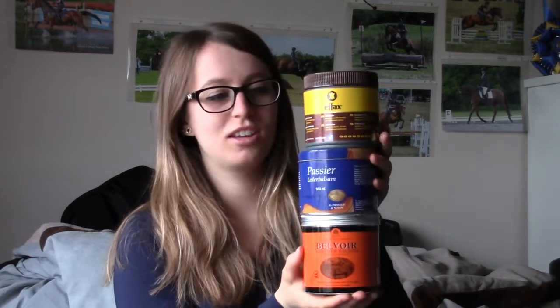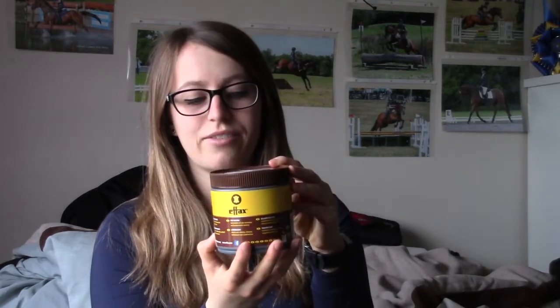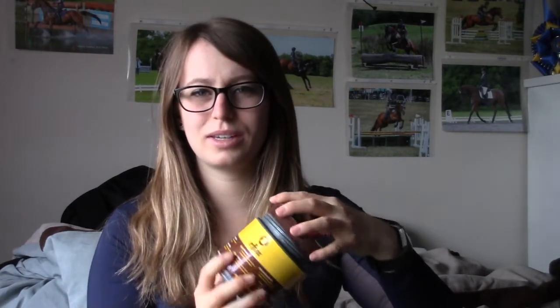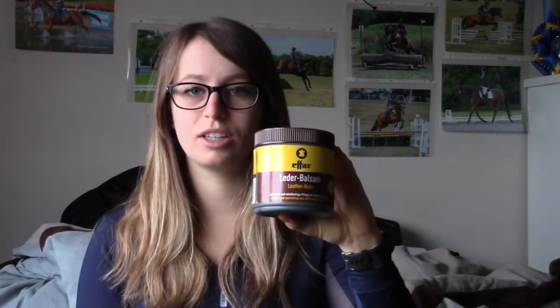The fourth tip is to follow up your regular cleanings with a deep conditioner. These three products are really great for deep conditioning saddles. First is the Bellevior Leather Balsam — great stuff. The one I've been using the longest is the FX Leather Balsam. I apply this with my hands because I found it sticks to a sponge and doesn't really get onto the saddle well.